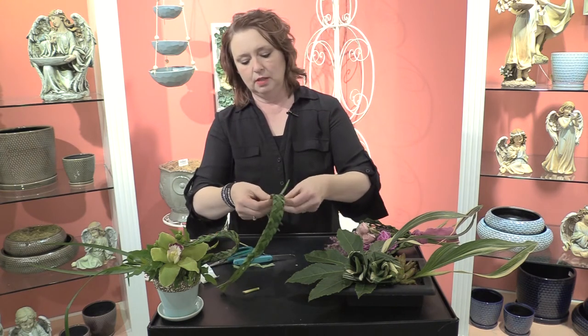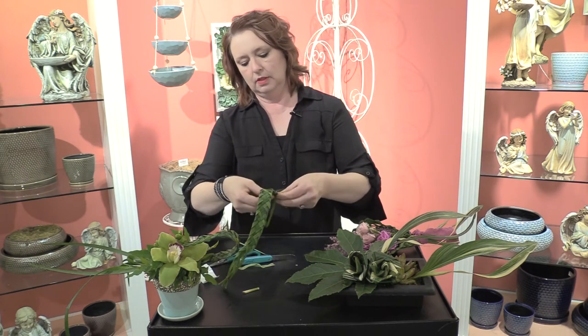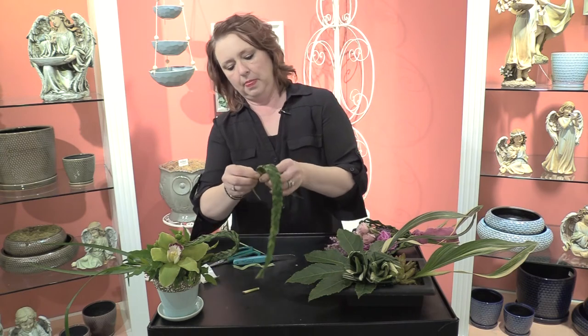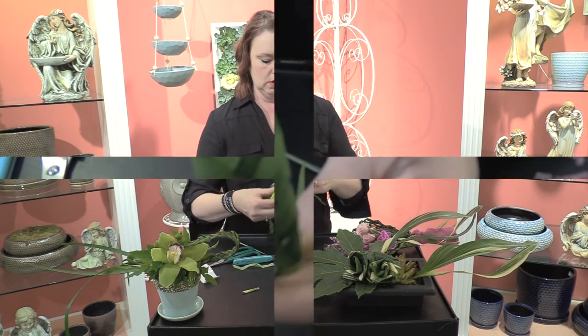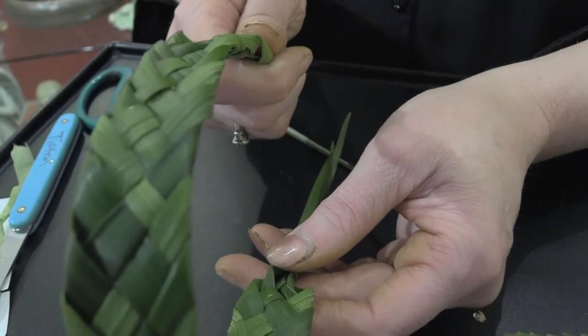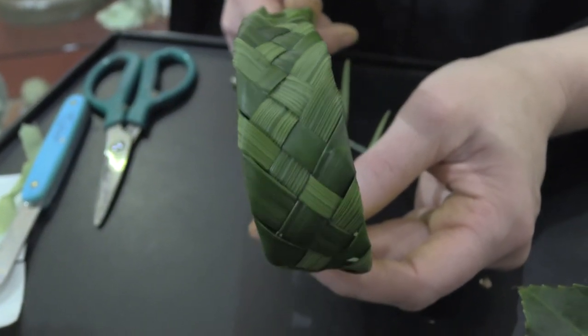When you get down to the end of the braid, you can tie it off with either the bullion or a little bit of stem tape. When I got ready to attach it to the moss-covered orb, I used a couple of greening pins to secure that into the foam, making the handle nice and secure.